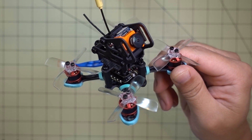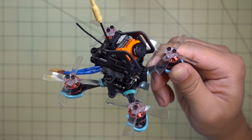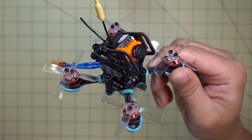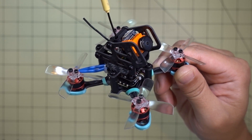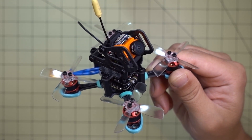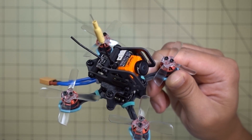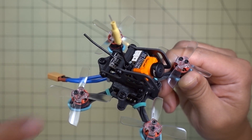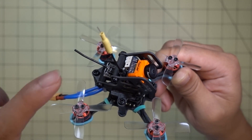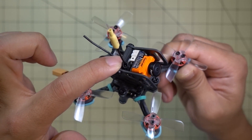Hey guys, in this video we're going to be checking out the Lil Predator from TwomoQuads — a new micro drone for 2-inch props. I've got the Gemfan 2035 props on here, 1104 7500 KV motors, the Furrybee F3 Flytower, which is the Omnibus F3 flight controller, and a 4-in-1 10 amp ESC. I've got a RX 2-way Flysky receiver in the back and a Runcam Swift Micro.